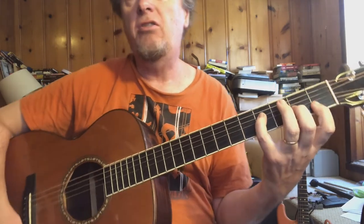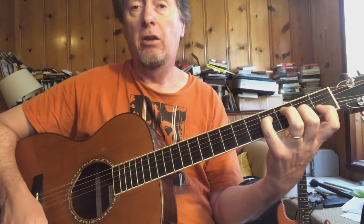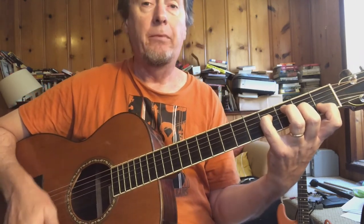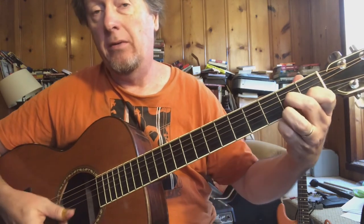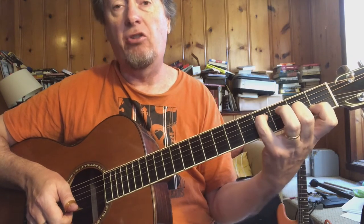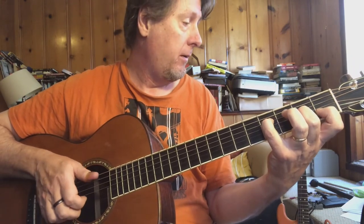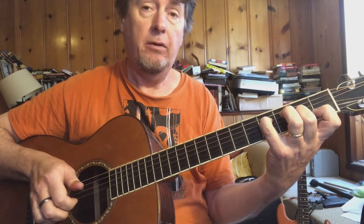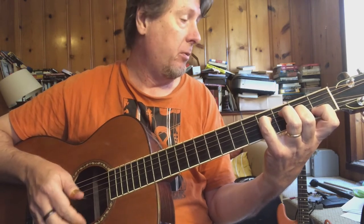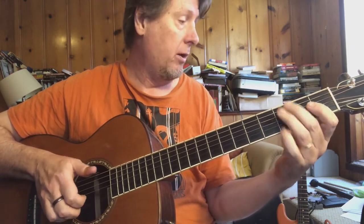Here we're playing a D7 chord and this might be a shape you're not super familiar with — you see it every once in a while. The normal D7 would be a different shape. Then more single note runs.